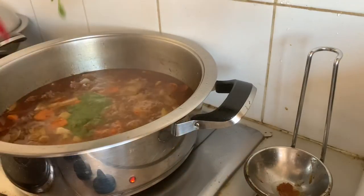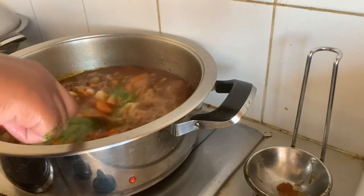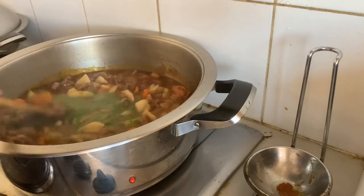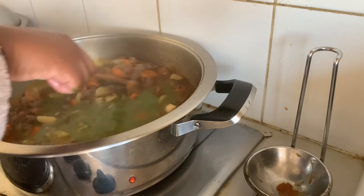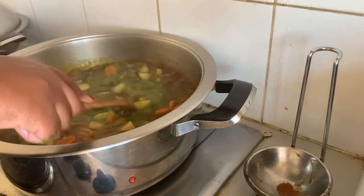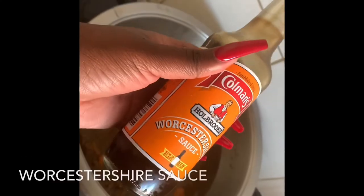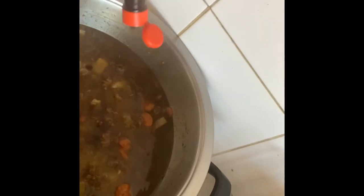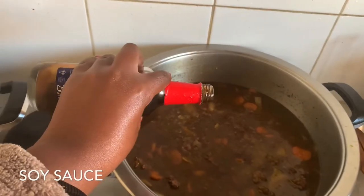I'm going to put that pesto into my soup and mix it in really nicely, then let it sit for about 30 minutes. After that I'm going to add some Worcestershire sauce as well as some soy sauce just to add some flavor.